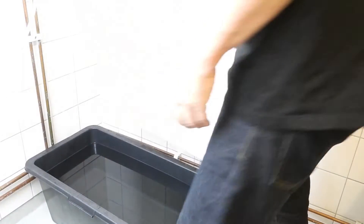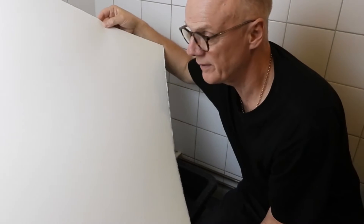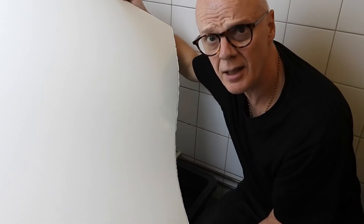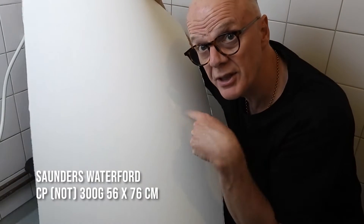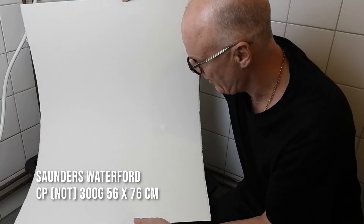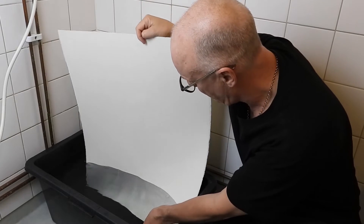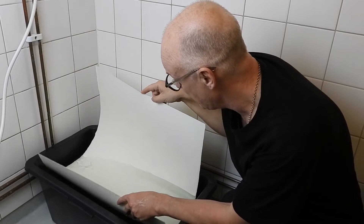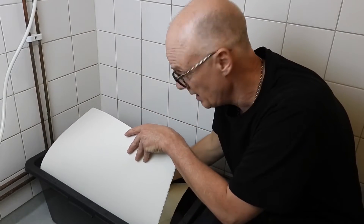Here's my paper. It's a bit cramped in here. Here's my full sheet of Saunders Waterford Rough. I'll just drop it in and it needs to soak here for at least 10 minutes, but I usually give it about half an hour.